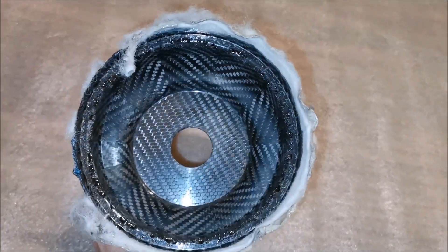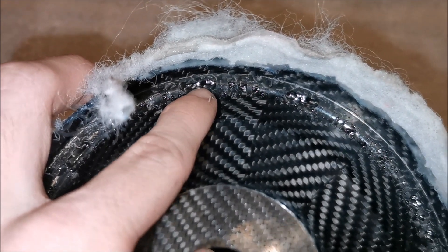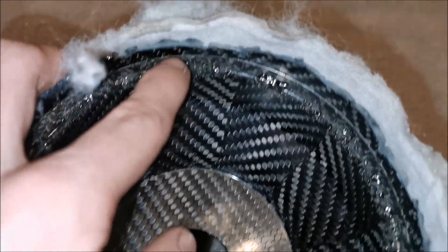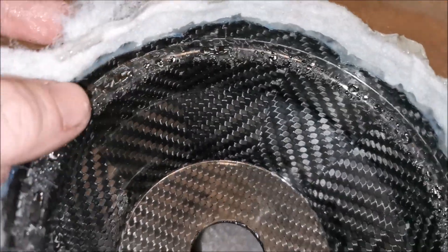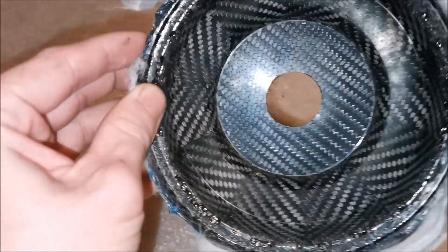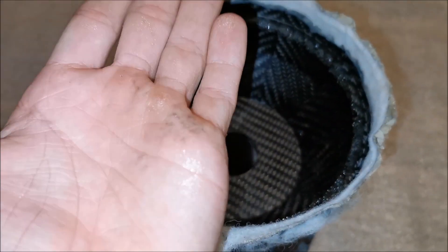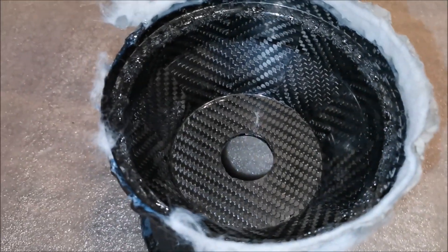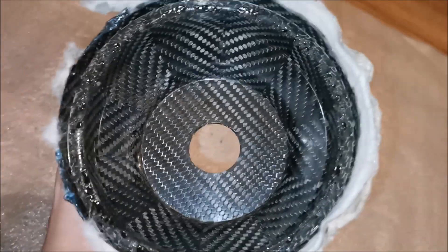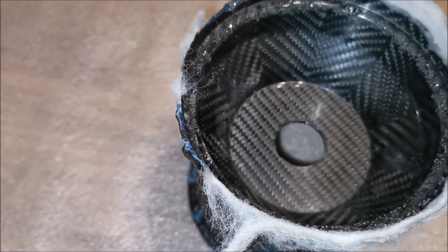The inside looks okay, but on the radius some pieces are missing — the resin probably didn't get there or stuck to the mold. There's also an oily residue visible on the mold surface, which I can see on my hand too. I'm not sure where the oil comes from, but it seems to be right where the part didn't release cleanly.